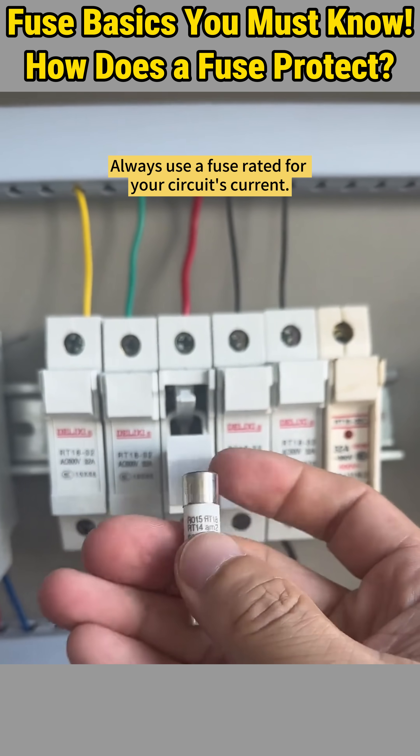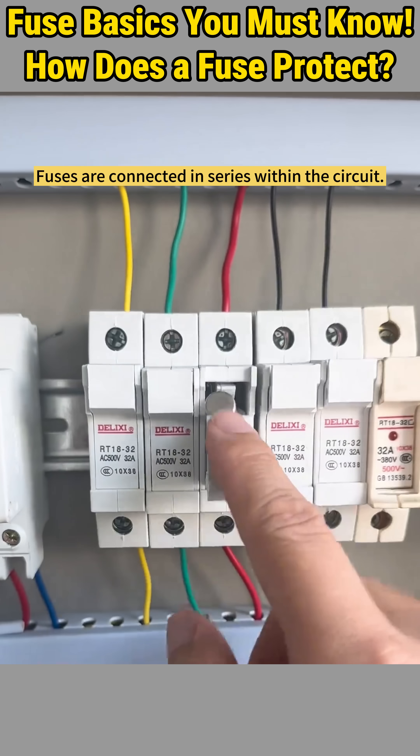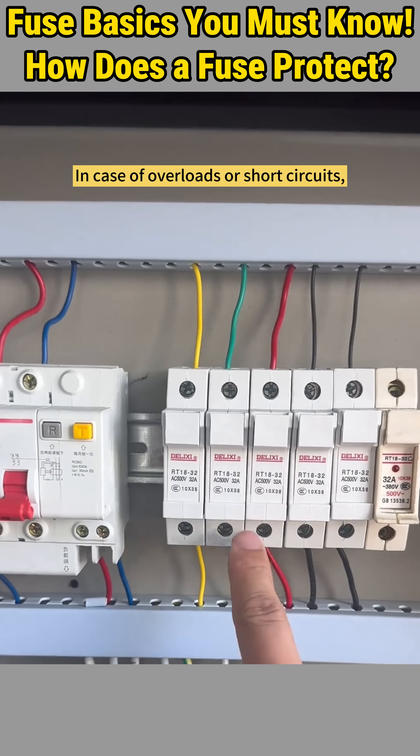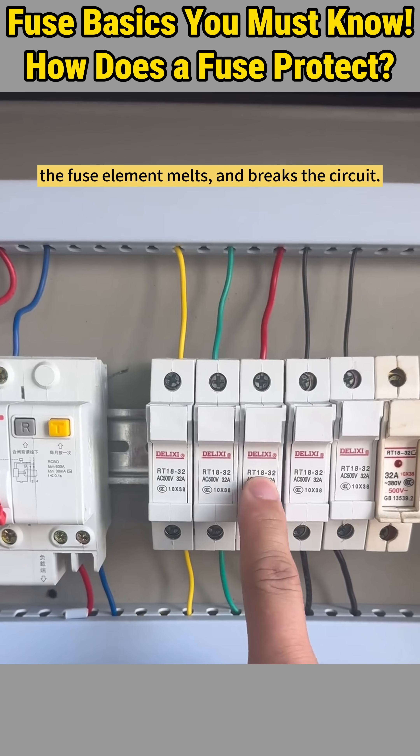Always use a fuse rated for your circuit's current. Fuses are connected in series within the circuit. In case of overloads or short circuits, the fuse element melts and breaks the circuit.